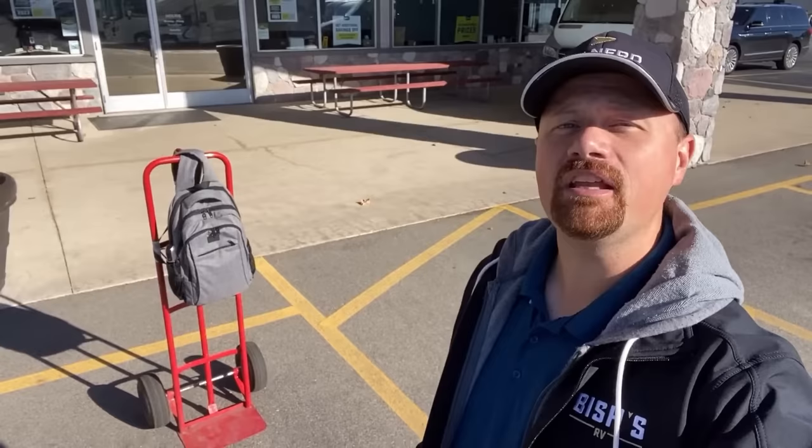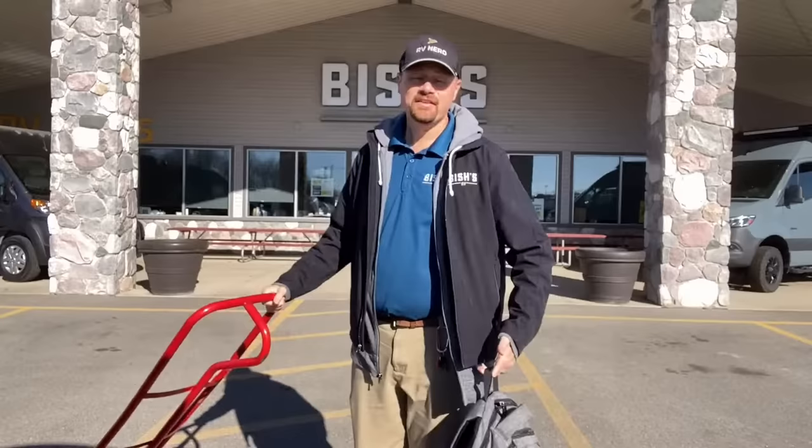How much can my truck tow? Or what size truck do I need to pull that trailer? These are common questions that I get in here and see all day every day. And I'm going to teach you everything you need to know to answer those questions using nothing but a backpack and a hand cart dolly thing.